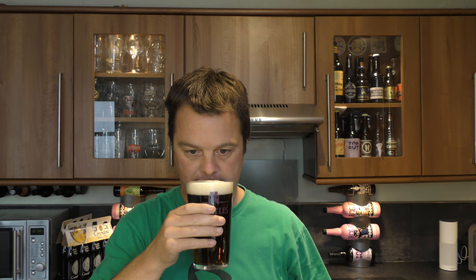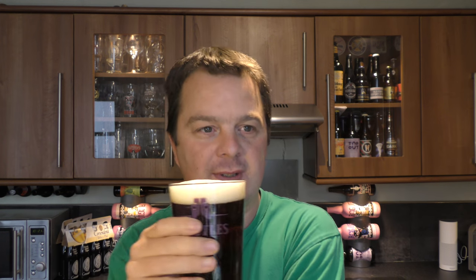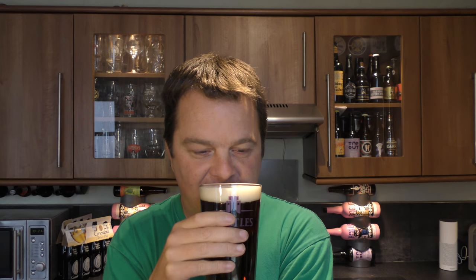Let's get the aroma. Wow — I almost want to get my knife and fork out. It smells a bit like a meal. Good, chewy, biscuity, bready malts. Nutty. Touch of rum.